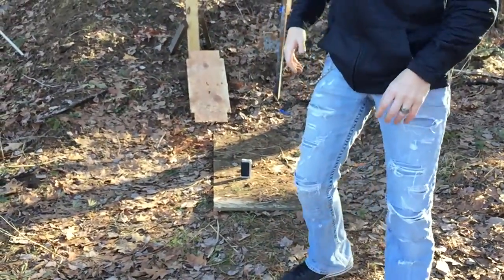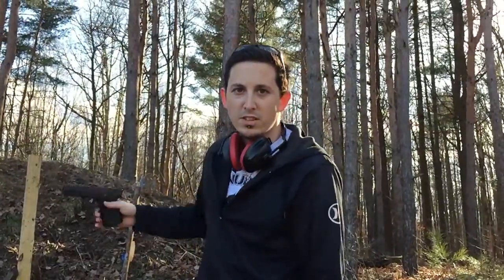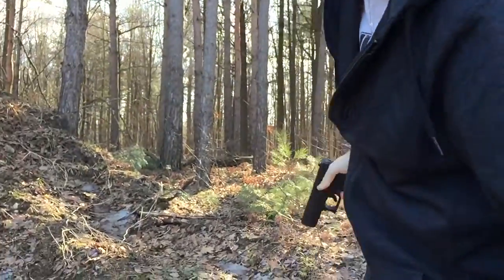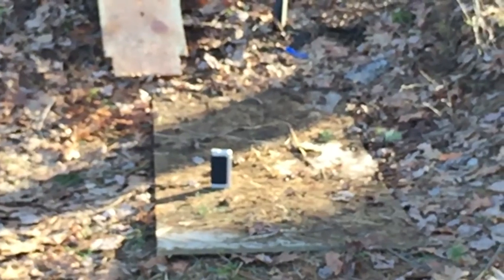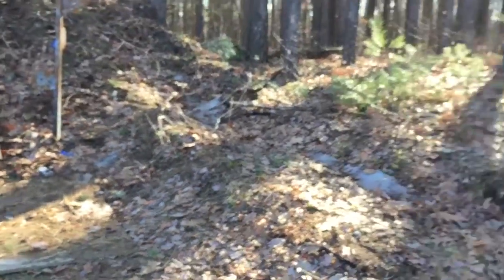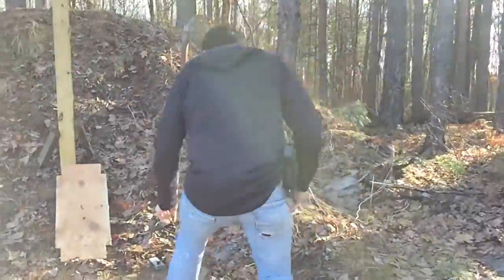Then what you want to do - grab a trusty nine millimeter handgun. I went with the Glock 19 Gen 4. Safety first, you know - eye protection, ear protection. Grab the old 19, get a good shot of that IPV4 there, and just simply...